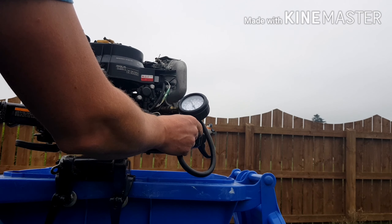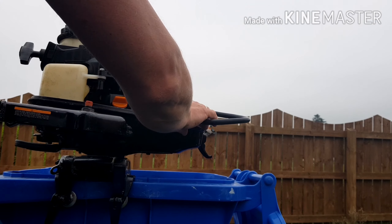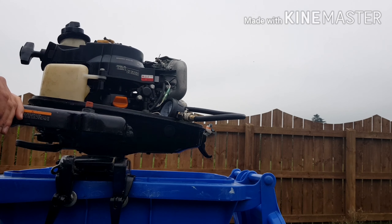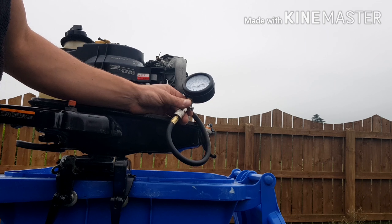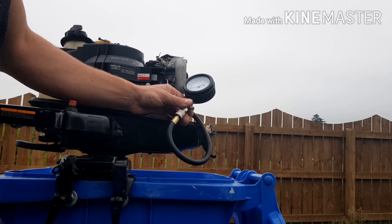We're going to do it again — getting 110 on this one, so I'm going to count 115. Dry test was 110 and the wet test was 115. As long as it's within 10–15% that should be fine. If we have a bigger difference, that might indicate compression loss somewhere within the cylinder, which means we'd have to investigate further — whether it's piston rings, one of the valves, or whatever.